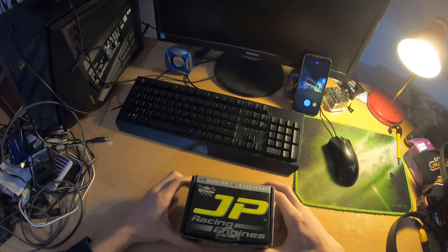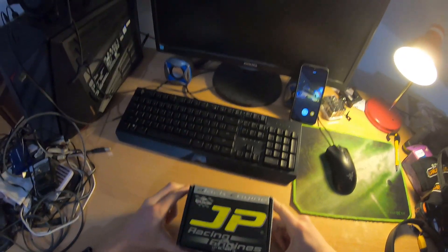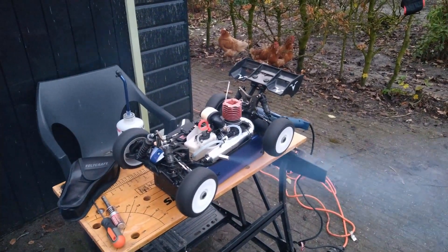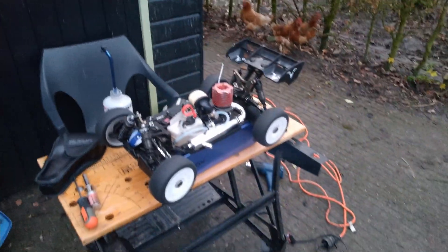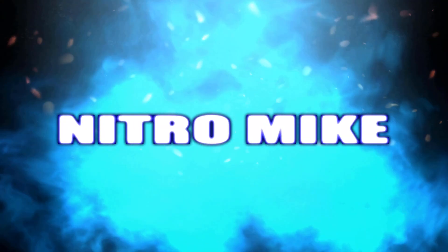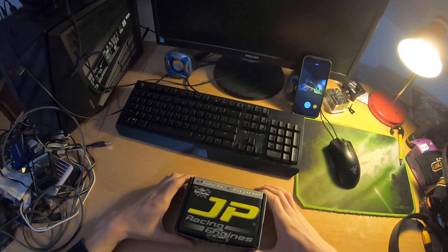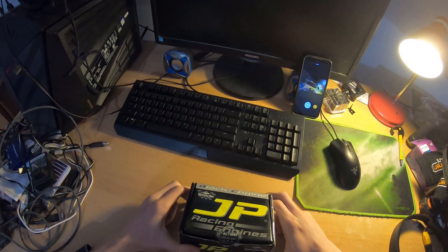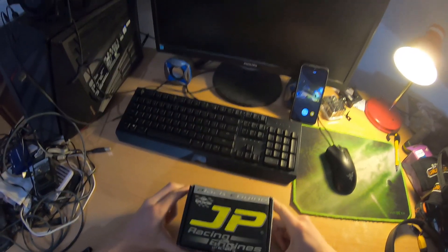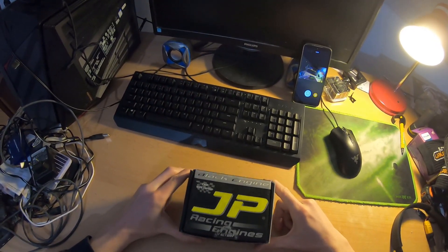I got this package just in the mail — this right here is something really special. Hopefully we will be beating 60mph with this. This right here is a GP Racing engine.